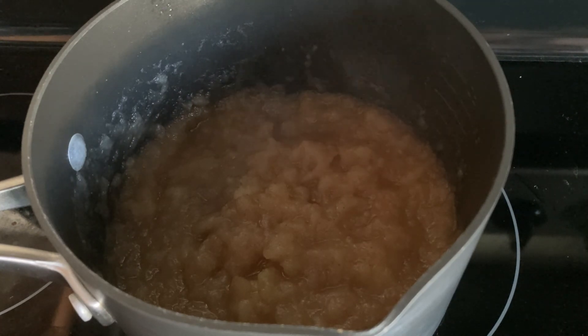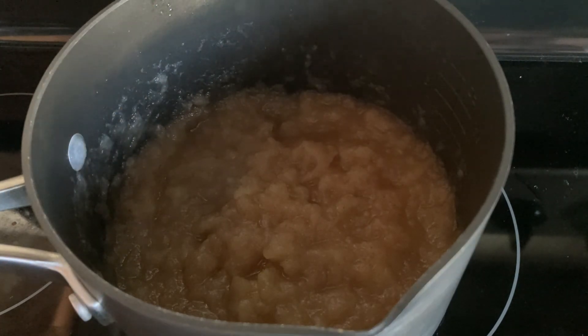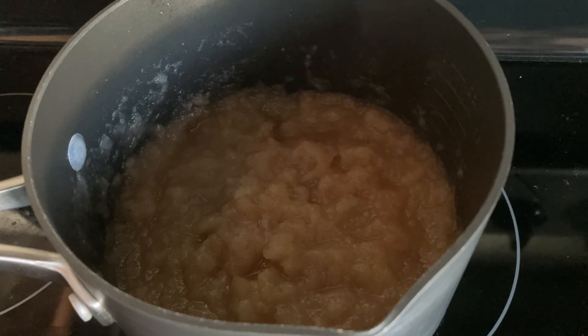Applesauce is really easy to make, and you may have noticed I didn't use any sugar. If you want to make this more of a dessert, go ahead and add a little bit of brown sugar. But if you're looking for a healthy snack, all you need is just the apples, the water, cinnamon, and a dash of nutmeg. That is how we make applesauce. Enjoy!